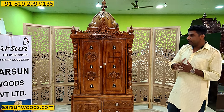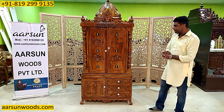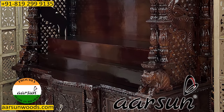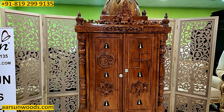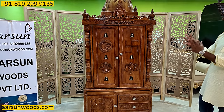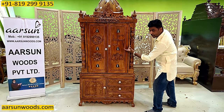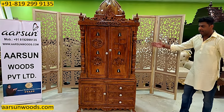Accordingly andar ka area design hota hai. Kaafi saari humari units hain jismein pillar ka design front par hota hai — with the elephant design and with other designs — and they are not with the doors. When you ask us to convert a pillar type design to a design like a door, this type of output would come, because this pillar would cover some area in the front, so the door will start after the pillar — so the door would be smaller, and similarly the inner area also.